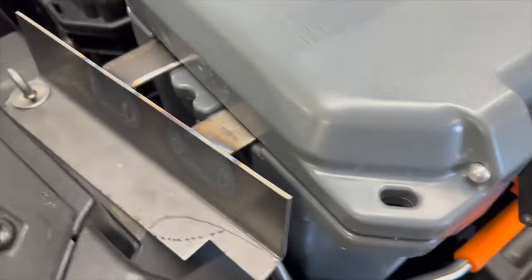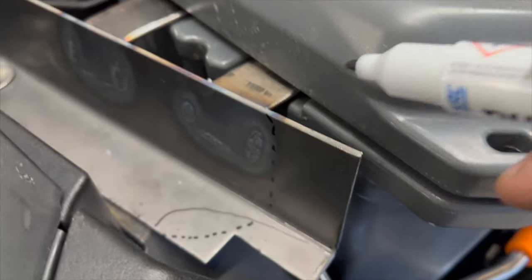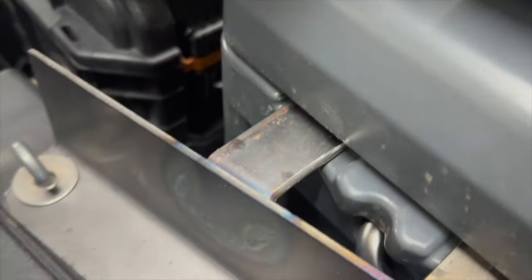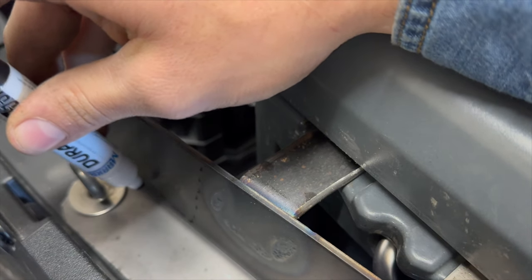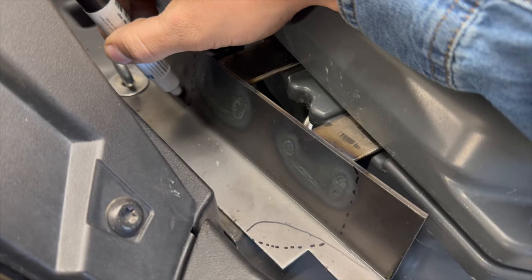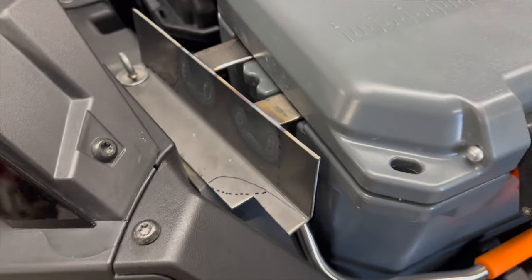Now that we got the other one welded up and outside cooling off, we've got to figure out how we want to trim this to make it not look so rough. I was thinking trim down along here and then along the bend — should we leave some kind of belly in here?